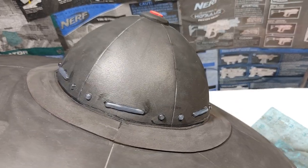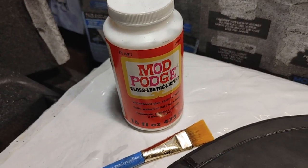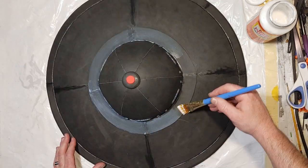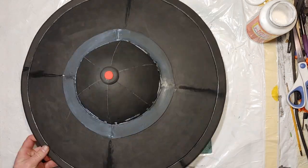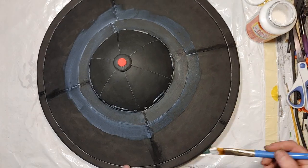With my accents on I can finally start sealing. I'm going to seal this up with Mod Podge. It's probably not the most durable stuff but it does have a nice grain to it — if you keep your brush strokes even it looks really good on props where you want to replicate any sort of metal texture.